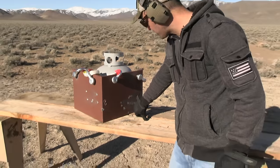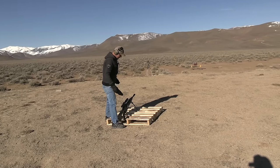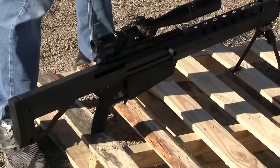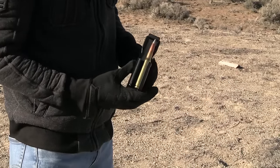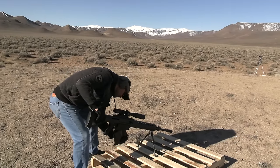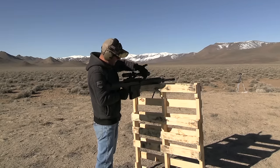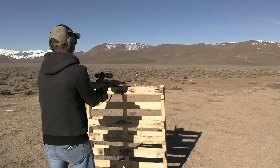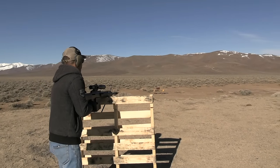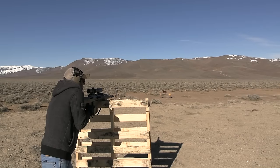We're using a Serbu BFG-50A with armor-piercing incendiary silver-tip rounds. The plate might go through — probably not though. Target is at 50 yards. There's a military helicopter flying by — hopefully nothing ricochets and hits them. We have to wait until they clear.